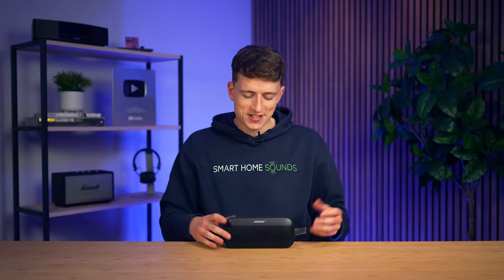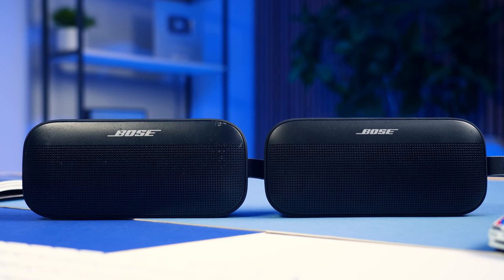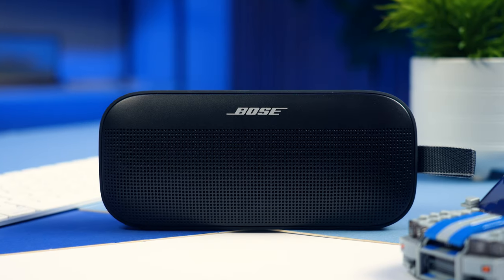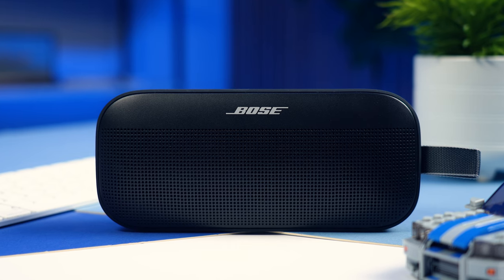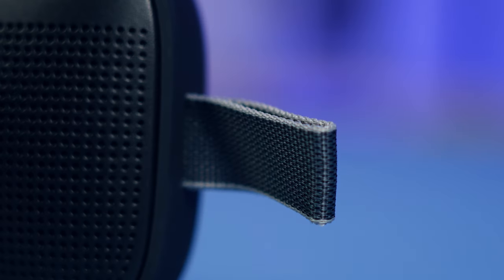At a glance, you'd be forgiven for thinking that nothing's really changed in comparison to the original SoundLink Flex. And well, it hasn't really, at least not on the outside anyway. But as the saying goes, if it ain't broke, don't fix it. So we've still got that classic pill shape design consisting of a front metal grill and a silicon rubber rear and top with a little utility loop on the side.